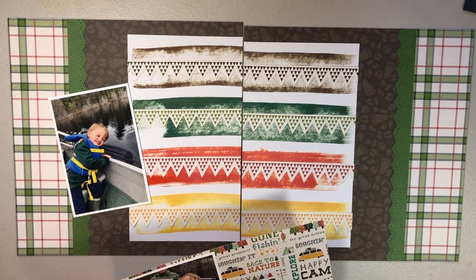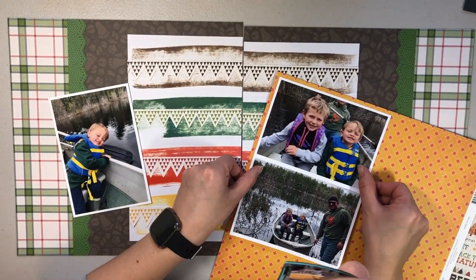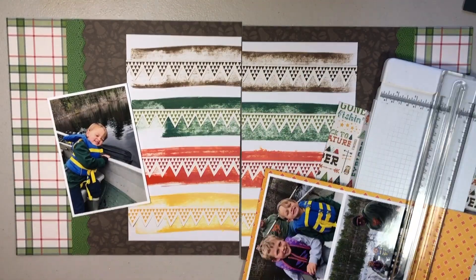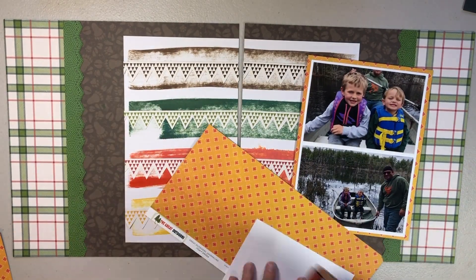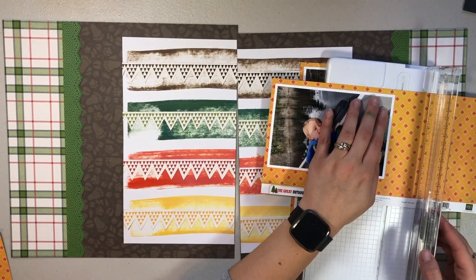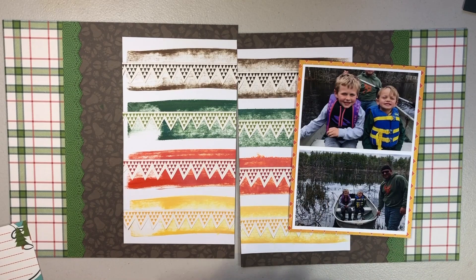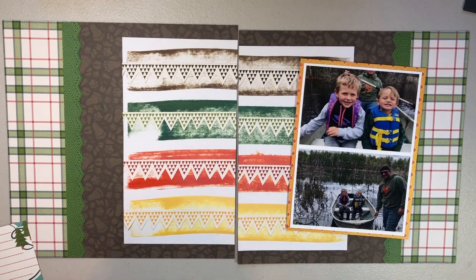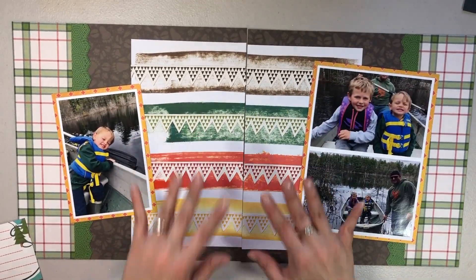I backed all the photos and then I wanted to double back them again - it's something I'm really into lately. I just feel like it kind of helps the photos pop a little bit. I found that perfect orangish-yellowish with the red that just matched the colors of the layout perfectly. So I decided to double back all three of the photos and place those how you can see them there.